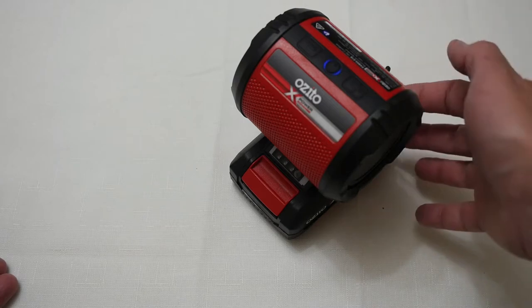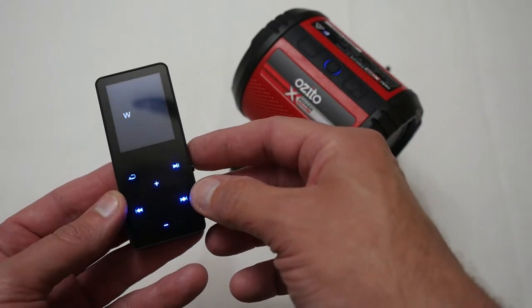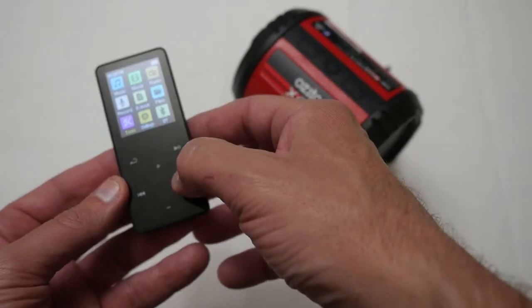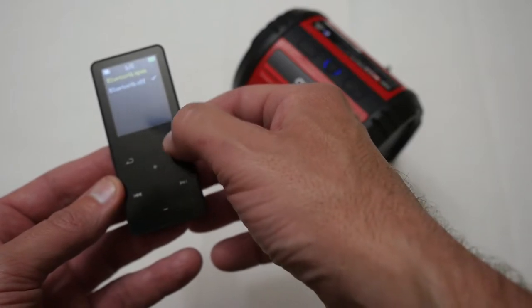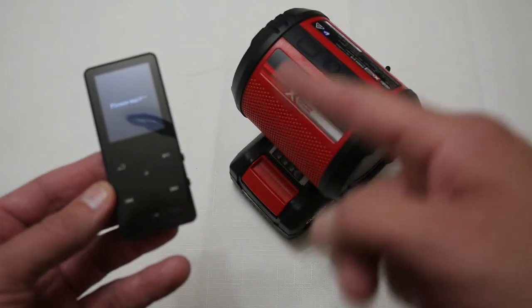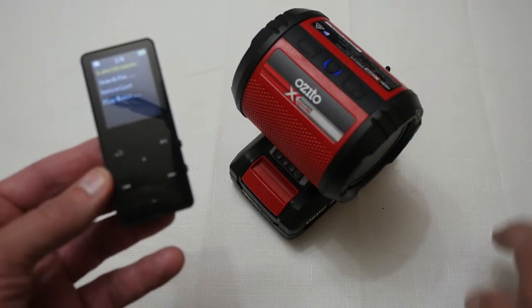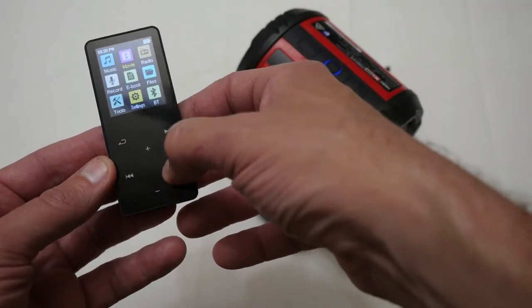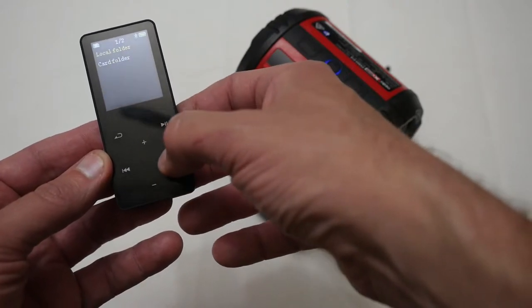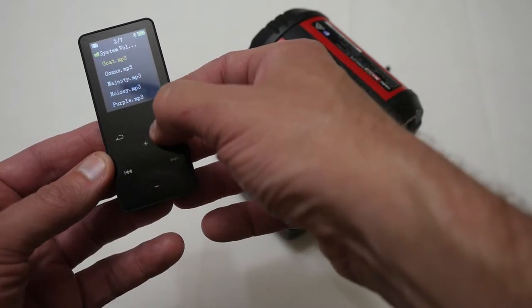Unless you connect the wire it'll automatically look for a Bluetooth device. I've got this little mini Bluetooth player — I'll turn it on and select Bluetooth. Now we're searching for the Bluetooth device, and now it's connected. Next we'll play some files from the card on here so you can hear what they sound like.